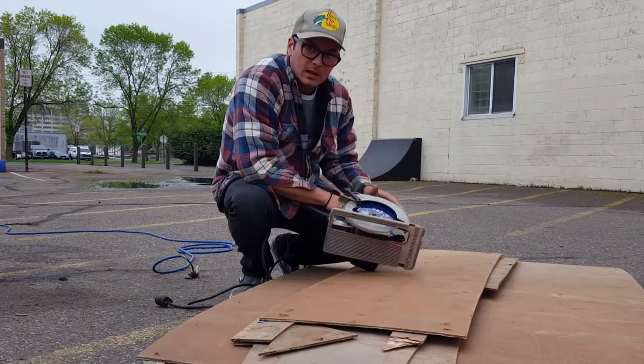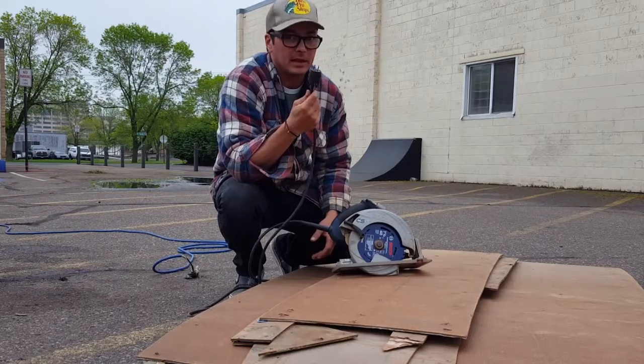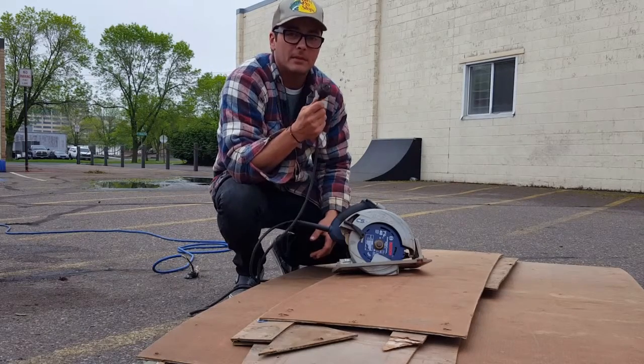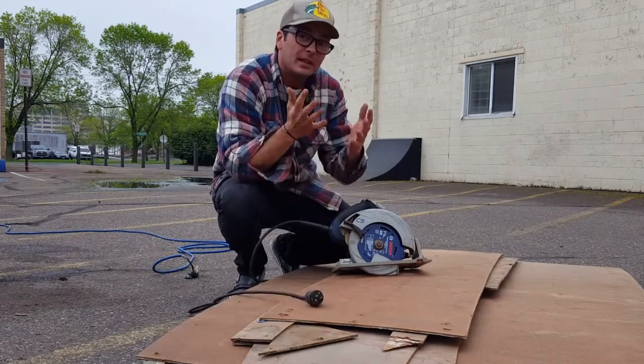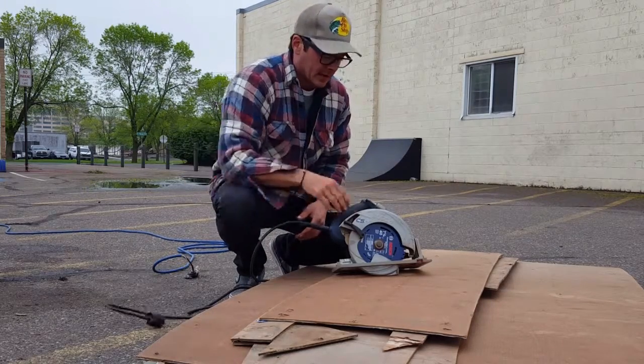A couple things when you work on the saw — your plug. If it's plugged in, you're live, keep that in mind. You want to be safe out there. You need these fingers. Keep them. Not plugged in, we're talking about the saw.